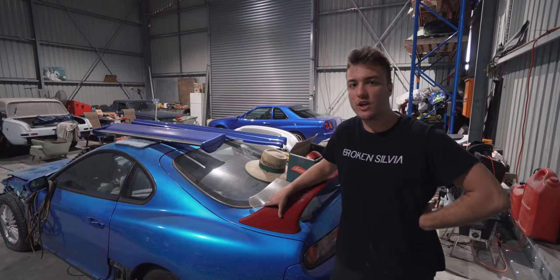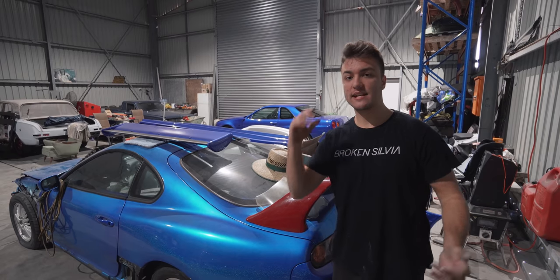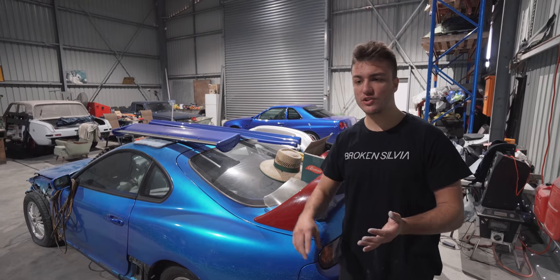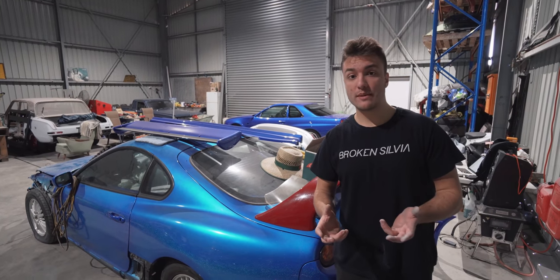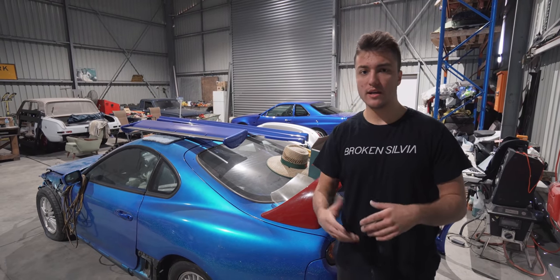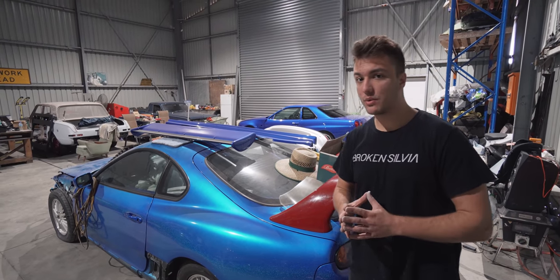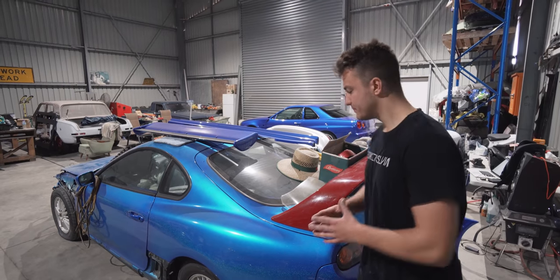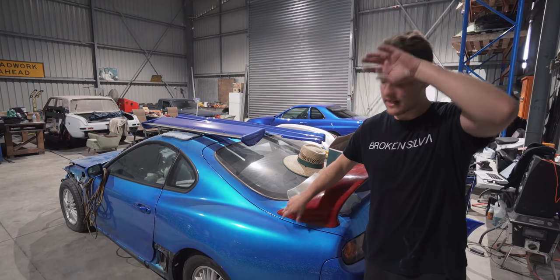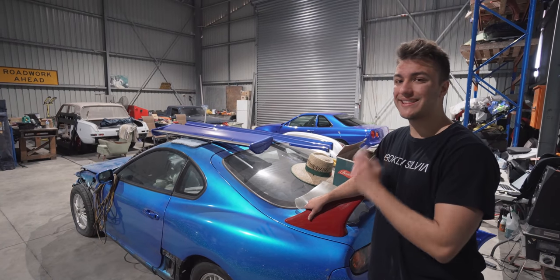We're slowly going to finish this video off. In the next episode we are going to paint the car, and I'll go into full detail of the paint we used and how we did it — using a spray booth again — to make it as relatable as possible, hopefully inspiring a few people to give it a shot. Also visible here is a Supra — it's in pieces and a disgusting colour, but we'll start that project once the Silvia and the Skyline are done.